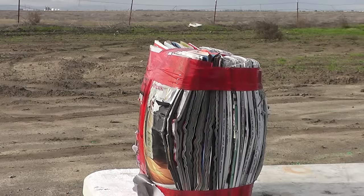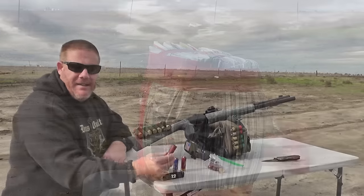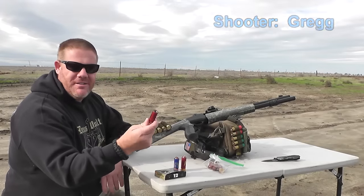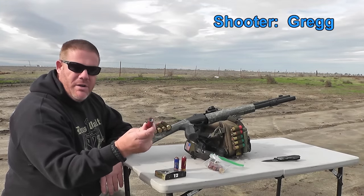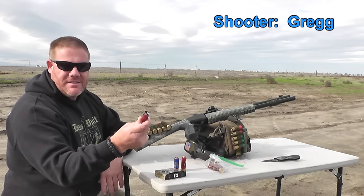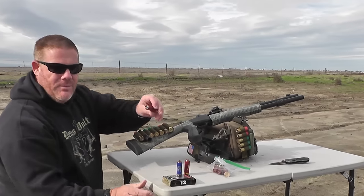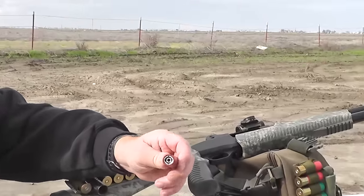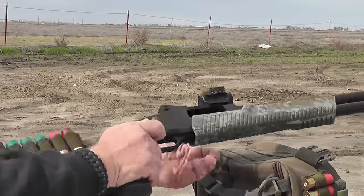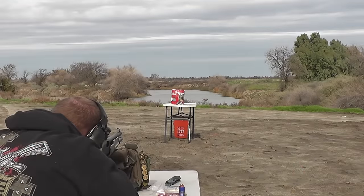Our first target is this soaking wet stack of magazines. It's a new target, let's see how it works. Welcome and bonjour to the Tauflater Mouse channel, where today we will be testing out the Wonder Bullet straight from France. We wonder what it'll do — look at that crazy shape in there. Alright, here we go. Shooting.